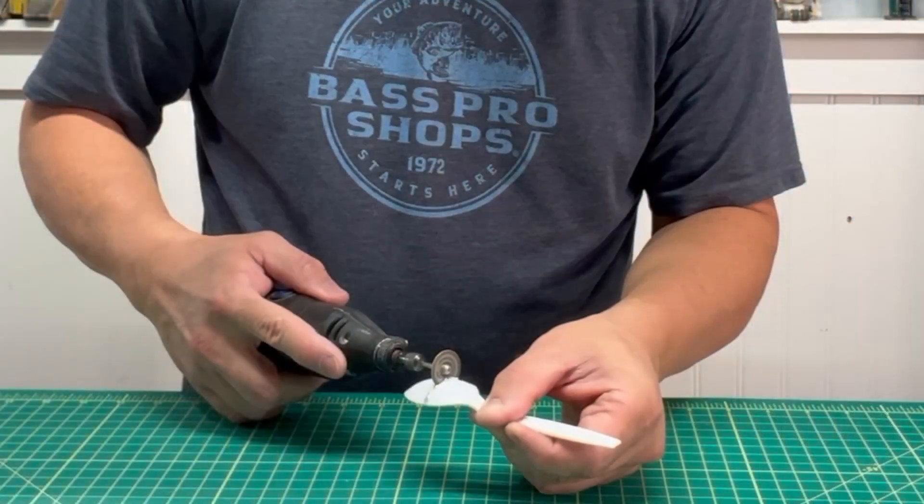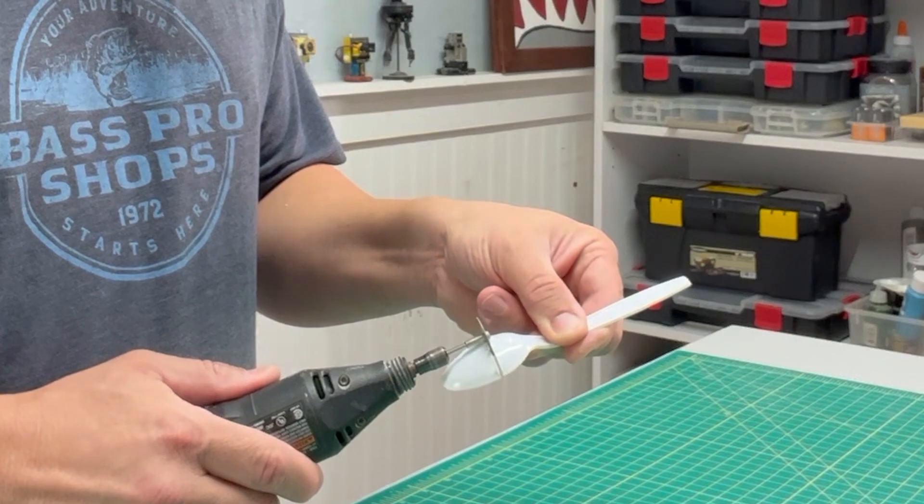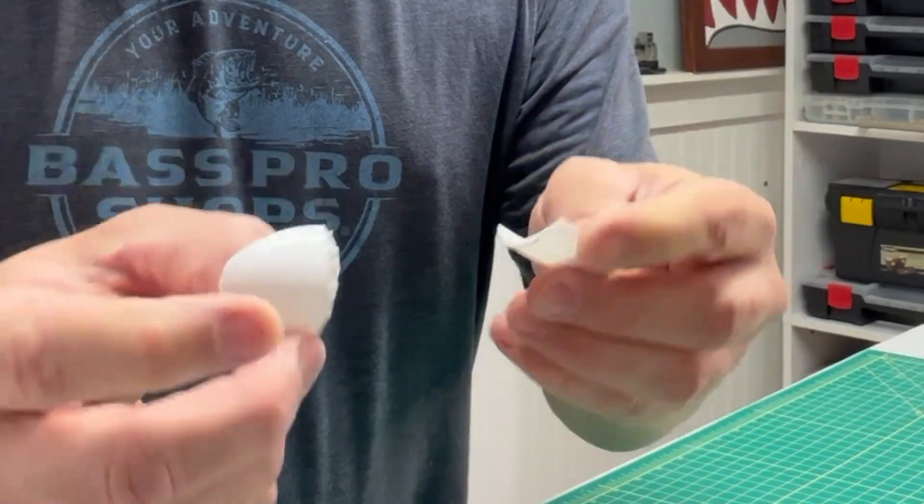I made the shoulder guards out of a couple of plastic spoons. First, I cut one and then I measured a second one and cut it on the same line. This gave me two equal parts.